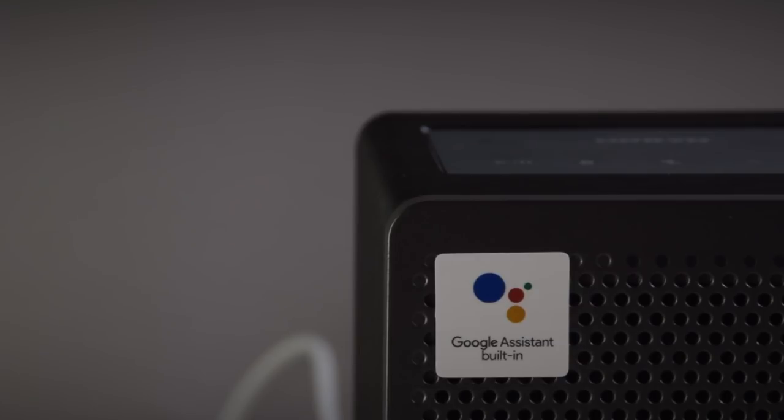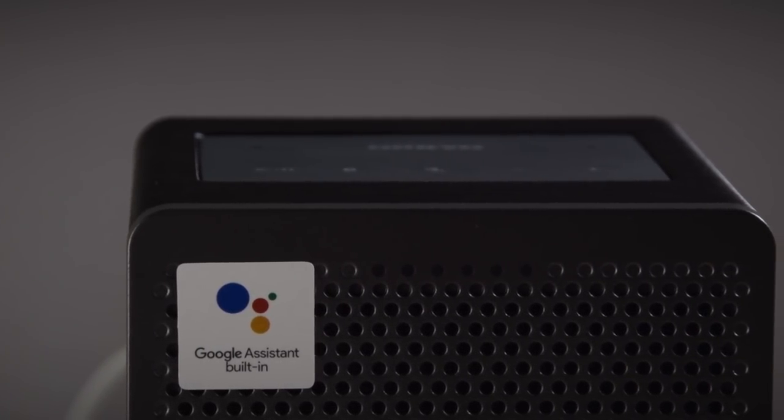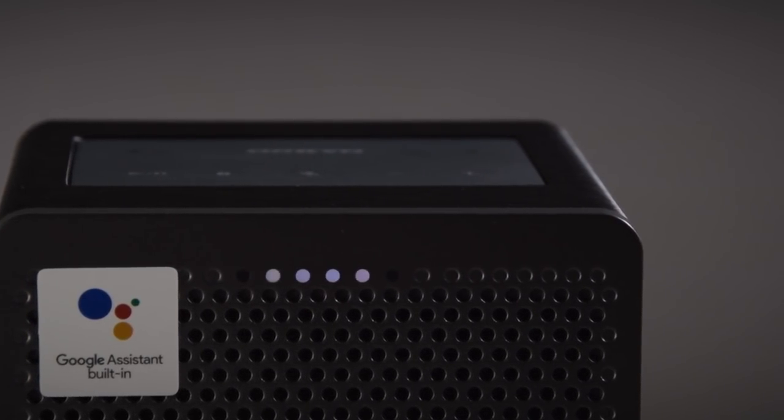Now the G3 is all set up and ready to go with the Google Assistant, we can ask Google some questions. Hey Google, what's the weather like today? It's three degrees and cloudy. It'll be cloudy with a forecast high of three and a low of two.